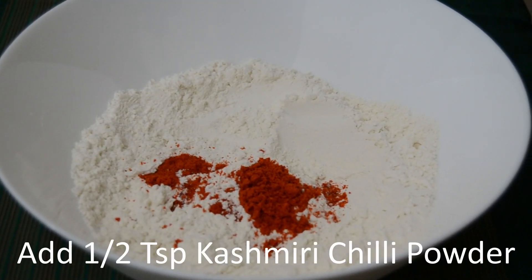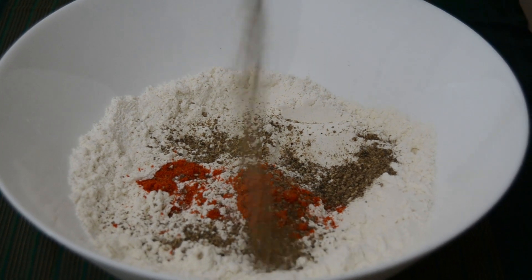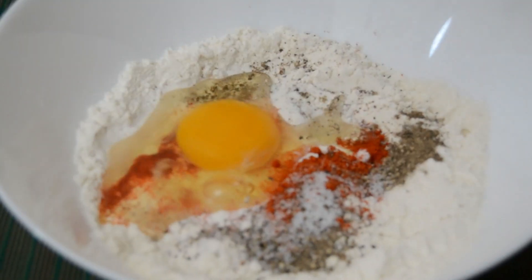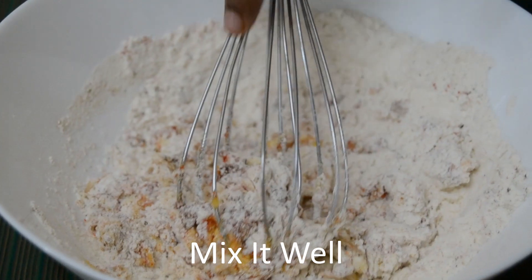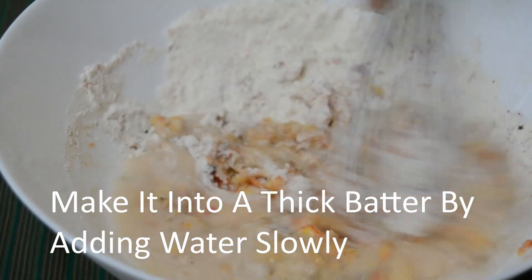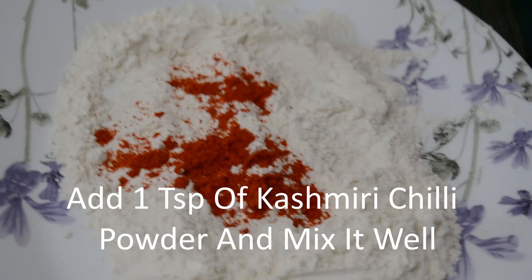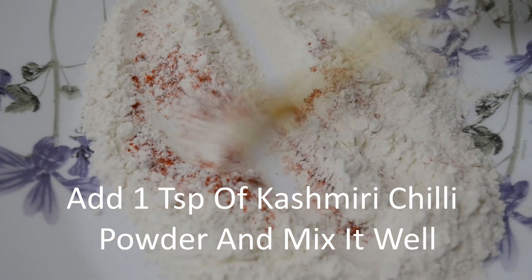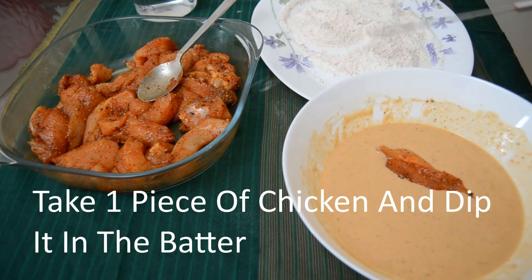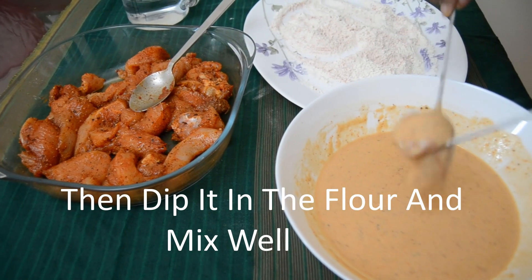For the batter, add 1 tsp Kashmiri Chilli Powder and 1 tsp Pepper Powder. Mix it in a little bit to form a thick batter. Mix it well in a bowl.